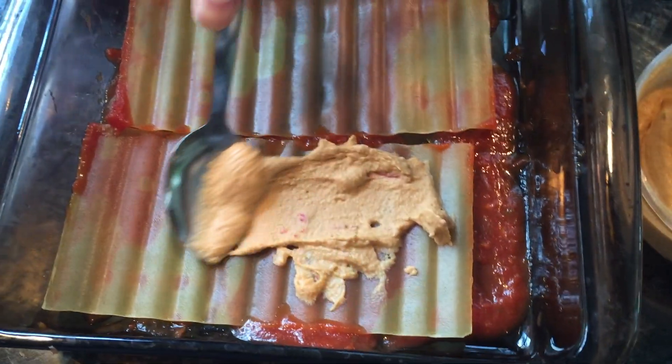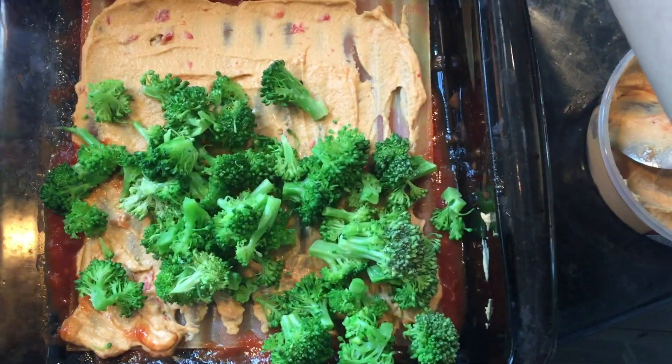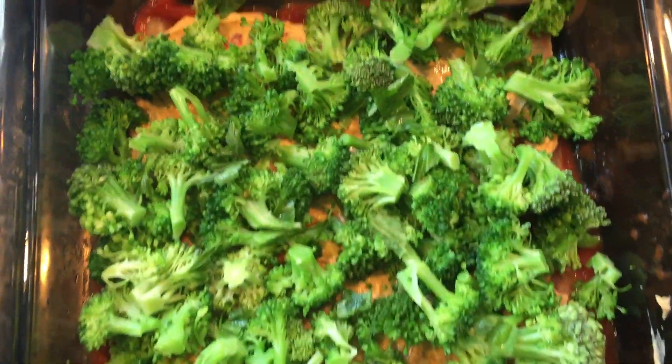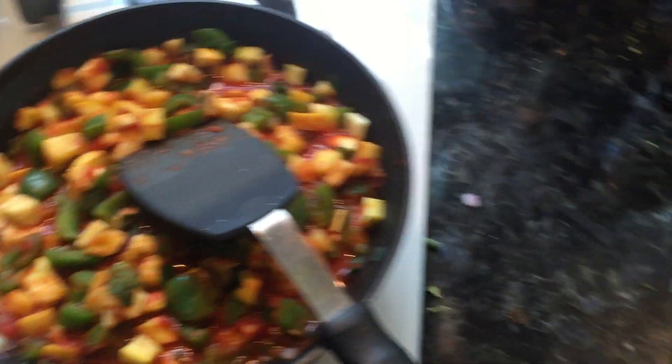That's actually hummus, because I was lazy and didn't want to make vegan cheese — but the hummus in it tastes really great. I wasn't sure it would work, but I tried it and it did. I've got broccoli and a little bit of basil, then I add another layer and these veggies for the final topping.